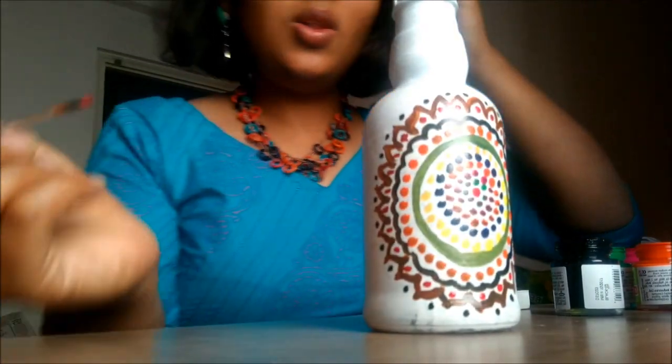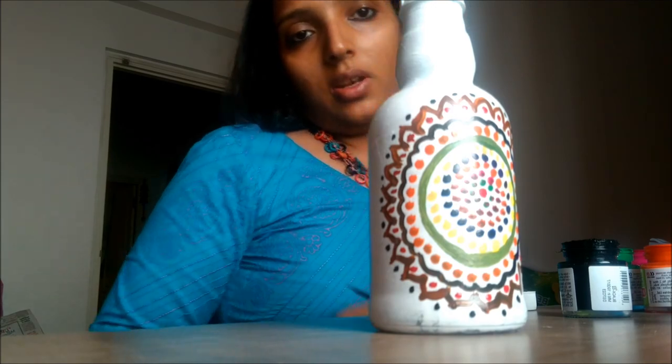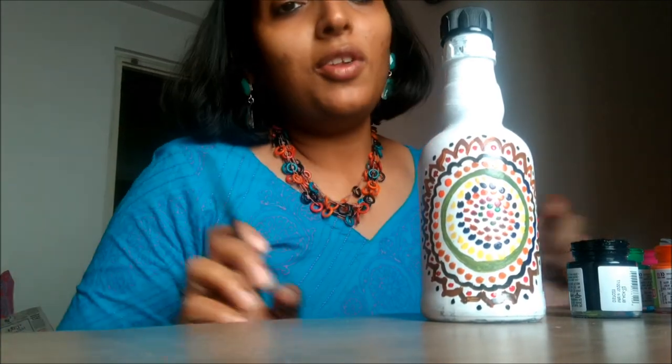The whole bottle is done painting and it's really looking nice — you can keep it as a showpiece. If you like this kind of painting, bottle painting, or canvas painting, please comment below. If you like this video, please subscribe to my channel, like, share, and comment. Thanks for watching — see you soon, bye bye!